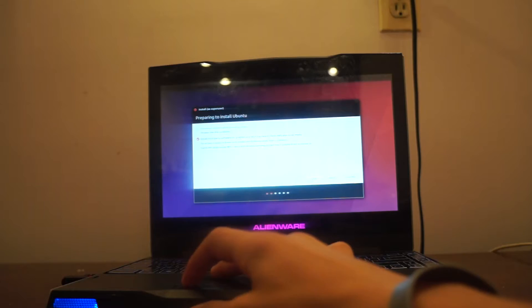I booted into the installation using this USB. It's commonly known as a live USB since you can technically use Ubuntu off of it without installing it — you can technically try it out — but in this case I wanted to install. I booted into the installation, and everything seemed to go smoothly.